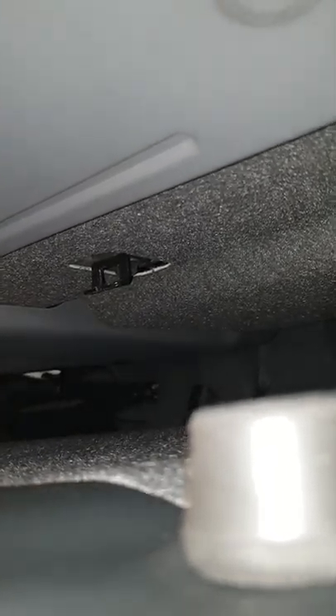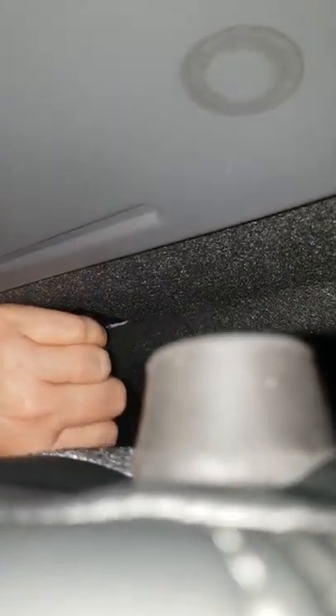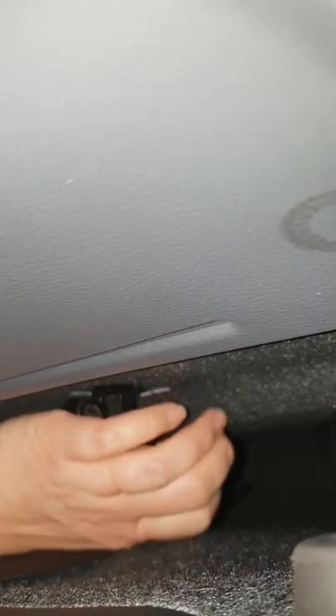Now for the other side - the same applies here. The tether goes underneath; you never put a tether over the top of a headrest, it always has to go underneath. Make sure the rods aren't interfering, and again hook it down and then have it come up.